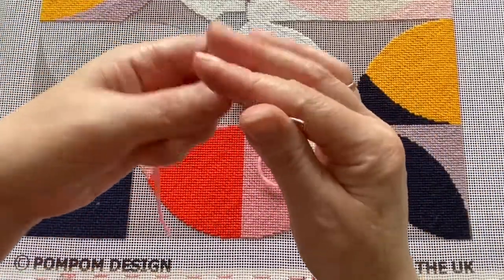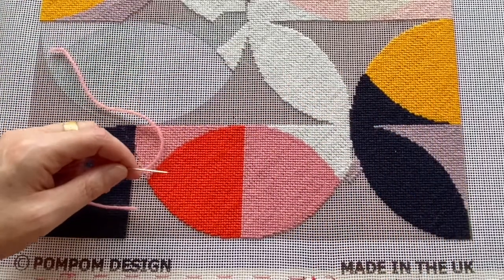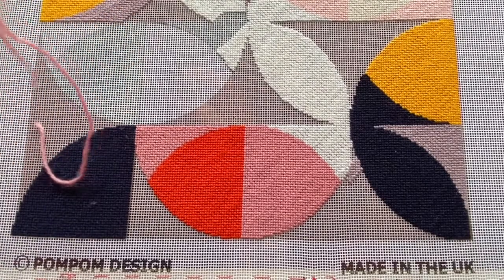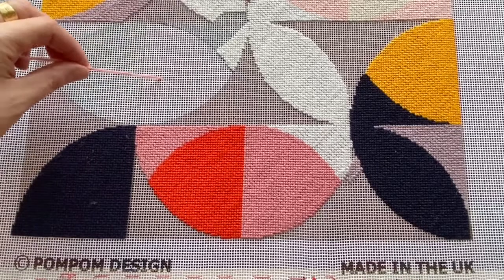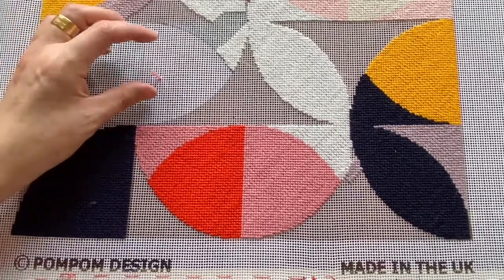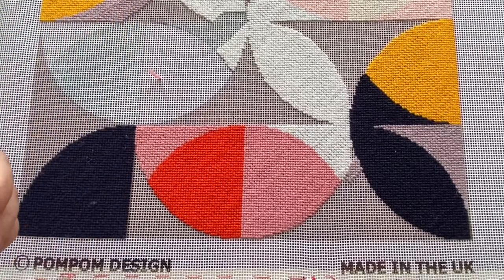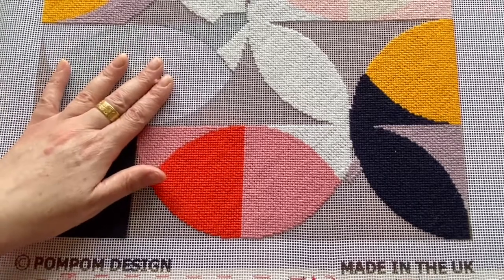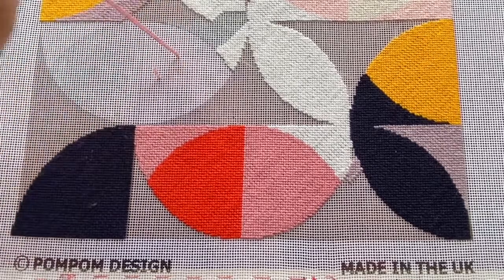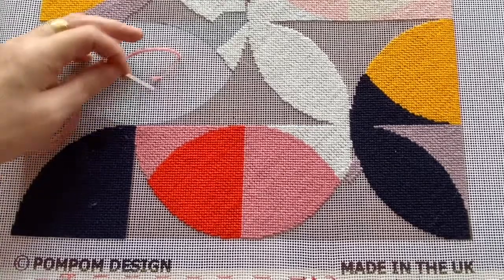To begin, we put the needle from the outside down and pull the yarn through, leaving a little tail. This is how we actually hold the yarn onto the canvas and trap it — so rather than using a knot, we use the stitches to trap a little tail, and this makes it really firm and robust.